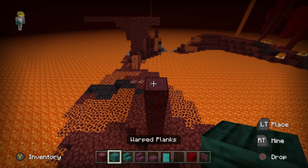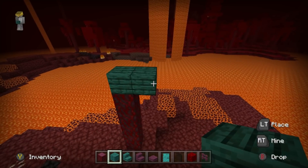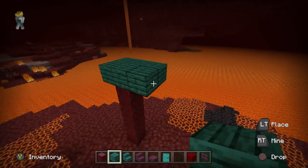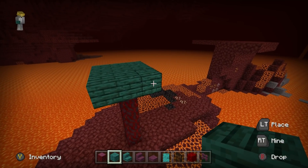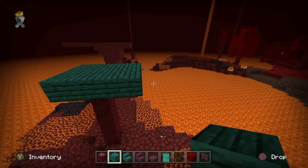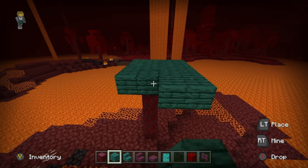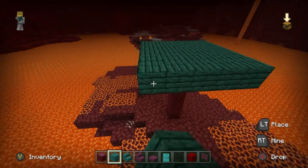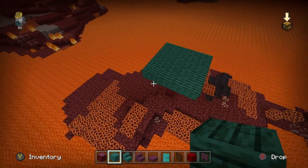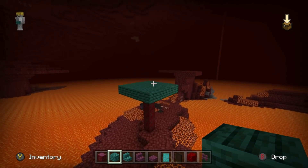On top of that, place a warped plank, and place another layer of warped planks all the way around it. Then place another layer of warped planks around this - it wants to go around the entire initial area. What we should get is a five by five block area supported with the crimson stem in the middle.